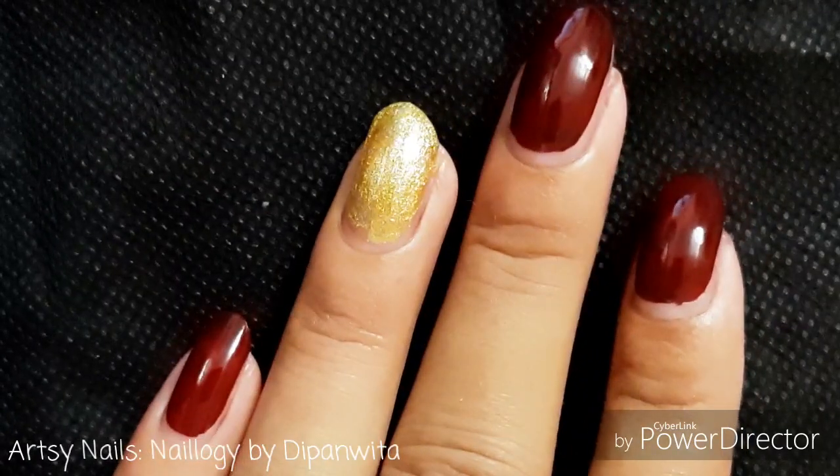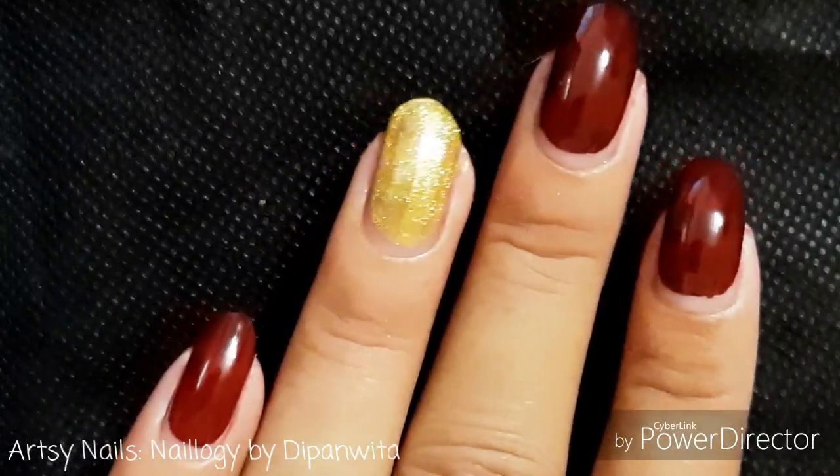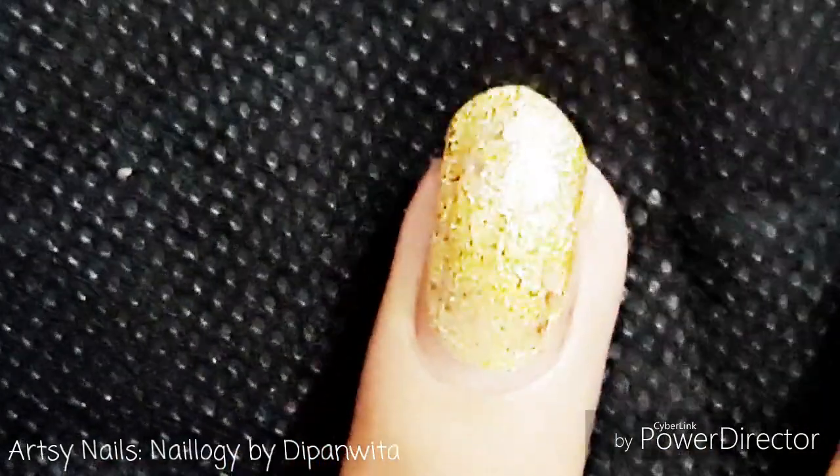I have kept the base dark. It's a burgundy color but it's looking like brown somehow, and for the accent nail I've used golden. I'll put a rose gold glitter top coat on the accent nail to make it a bit more gorgeous.